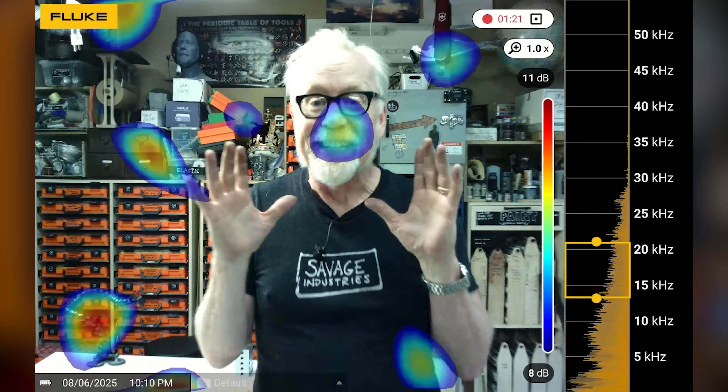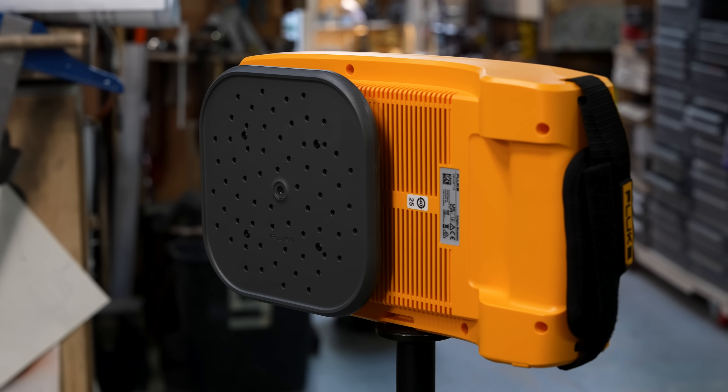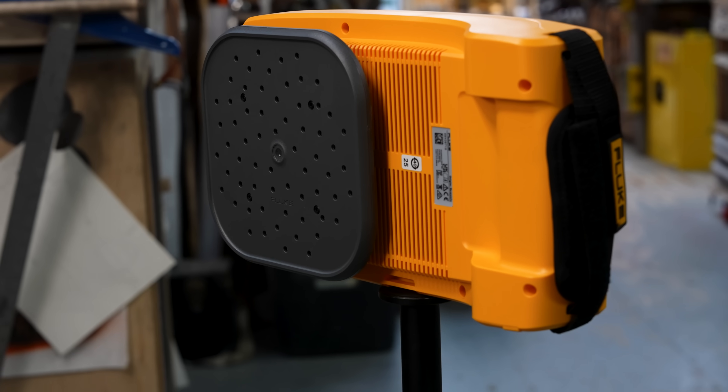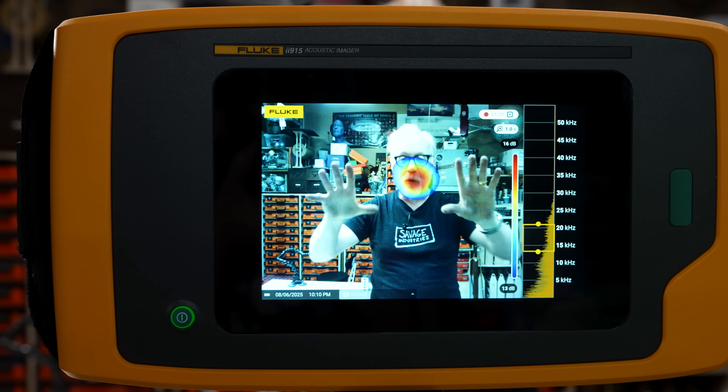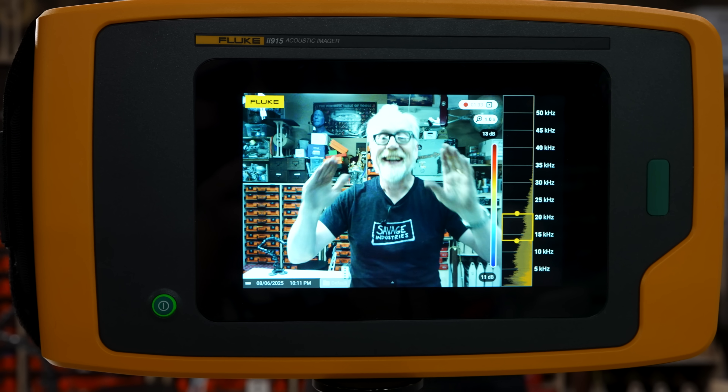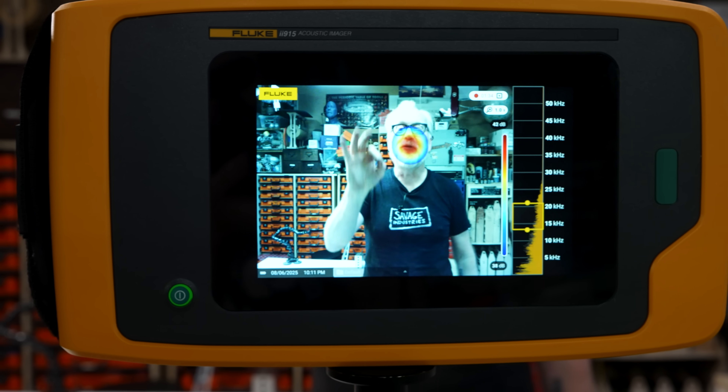I didn't even know such a thing existed. I'm talking to a camera that is in the middle of a 64 microphone array, and it uses all those microphones and a crap ton of some super intense compute in order to put imagery over sound.